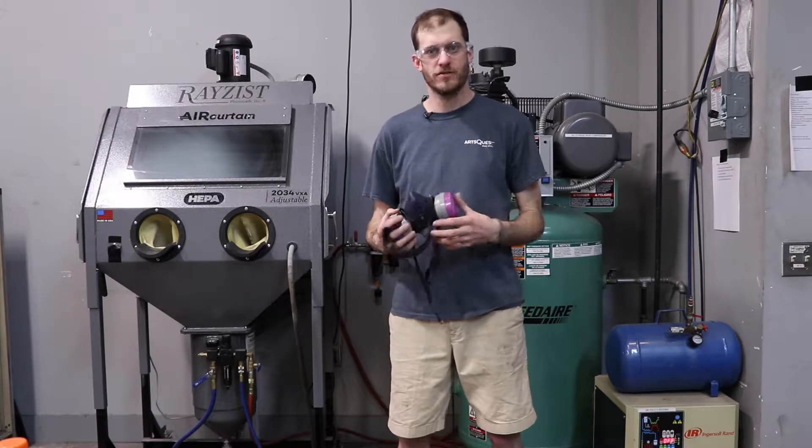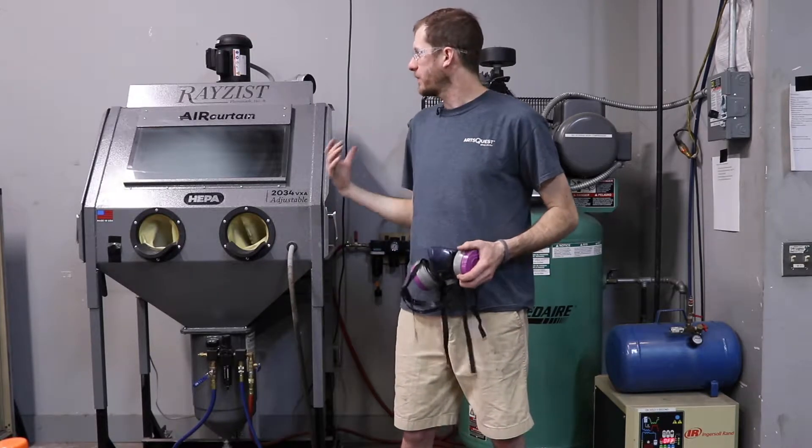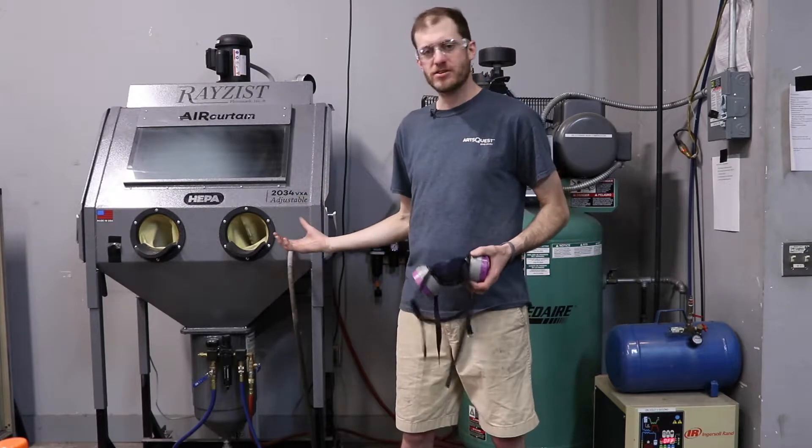Hi, Dennis Gardner here. I'm the manager of the ArtsQuest Glass Studio. Today I'm going to show you how to properly turn on our RayZist sand blaster system.